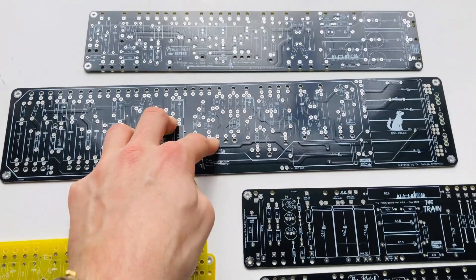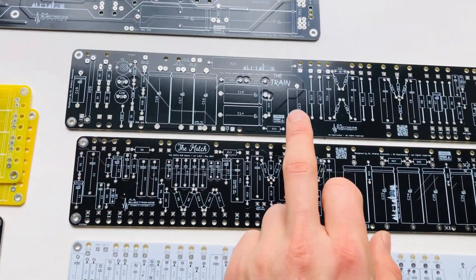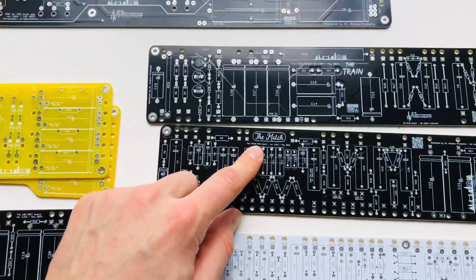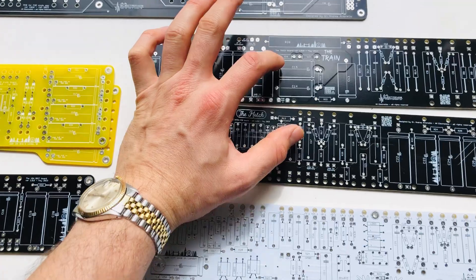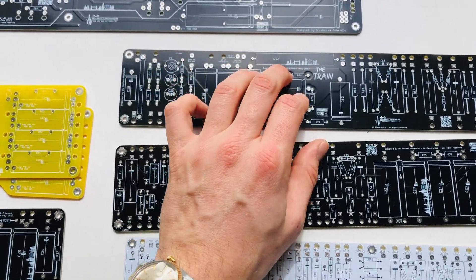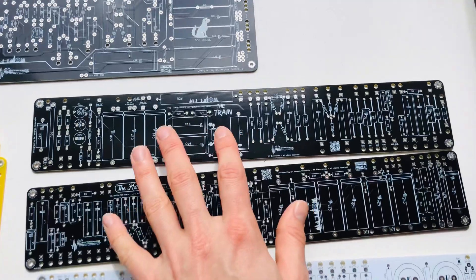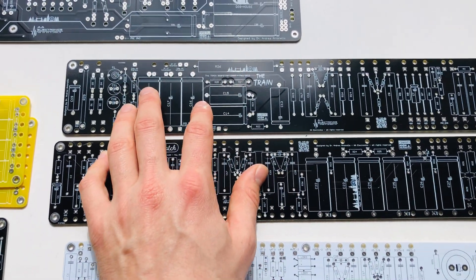We have here the new products: there's the Train for Train Wreck style boards and a Match for Matchless style. With the same boards you can build — I think two products here and two or three here — so they're quite flexible, you just change things around and jumpers.